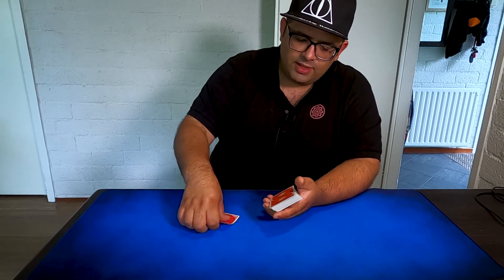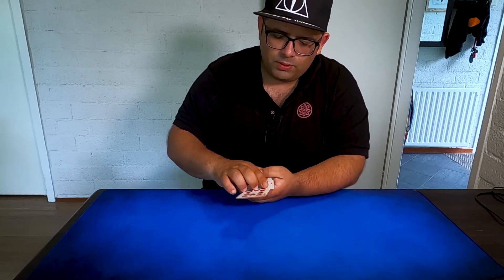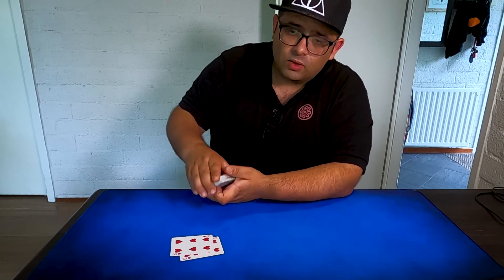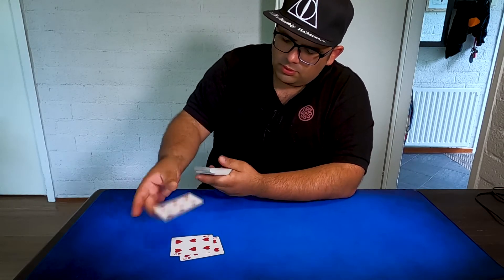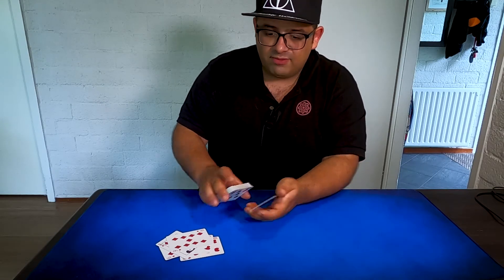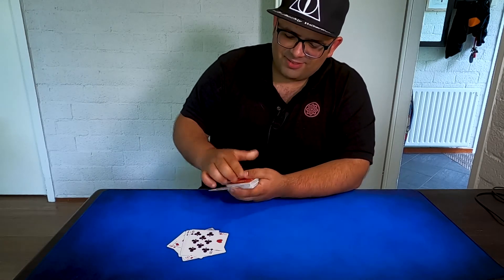Now I place my hand between the deck and this card, and I simply cut — tack, tack — and it will automatically be sandwiched in the middle. So you place the card, lift, it comes to the middle, and you place. It works with two cuts, or even one cut is perfect — one or two, like this: tack and tack.